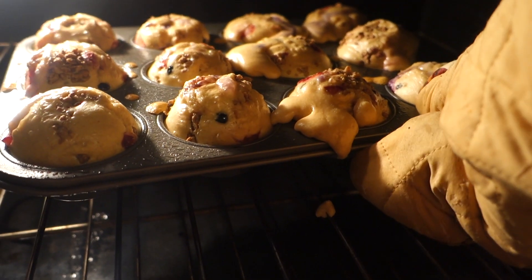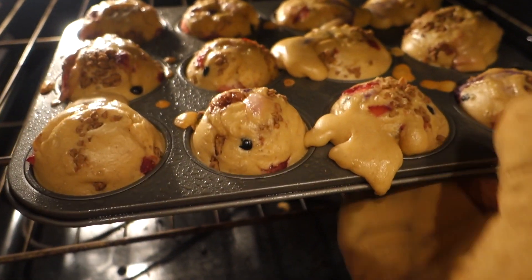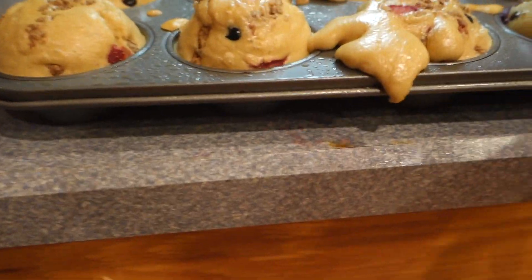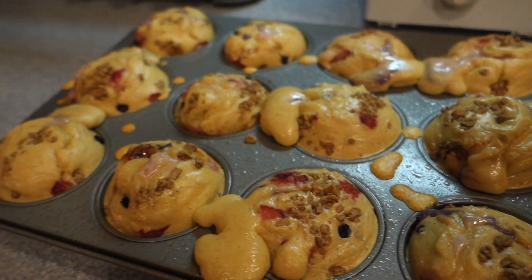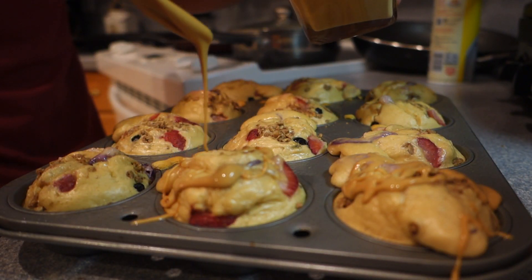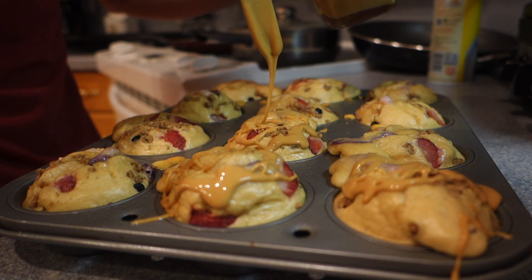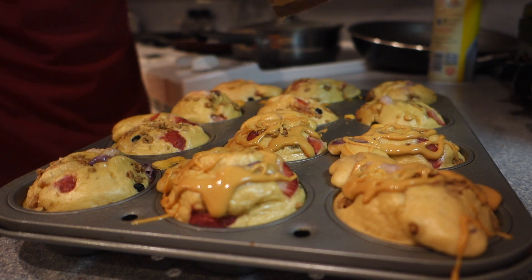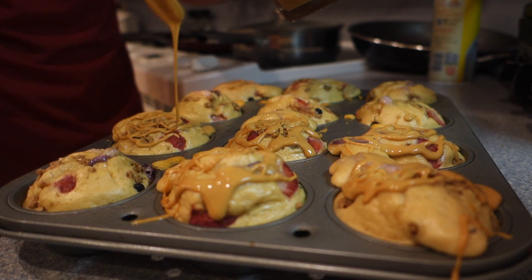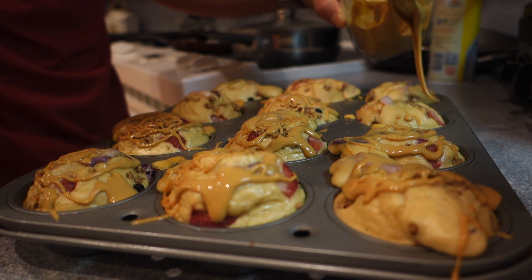Alright guys, the muffins are all done. Oh man — look at how amazing that looks! I'm getting another great idea — I've got some powdered peanut butter and I'm going to drizzle some on and let it melt for another two minutes or so. It'll kind of give it that peanut butter coating. I don't know man, I'm getting good at this — I'm seriously impressing myself right now. This is going to be out of this world.